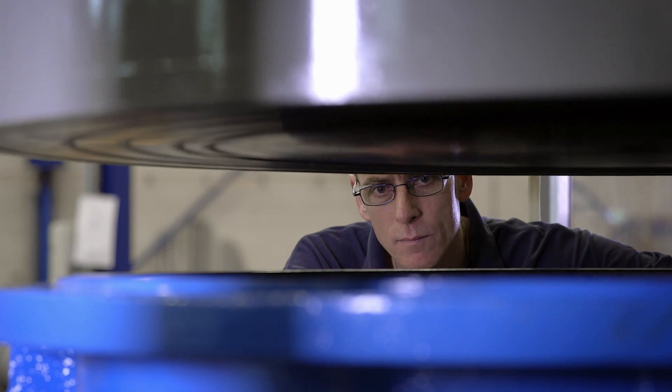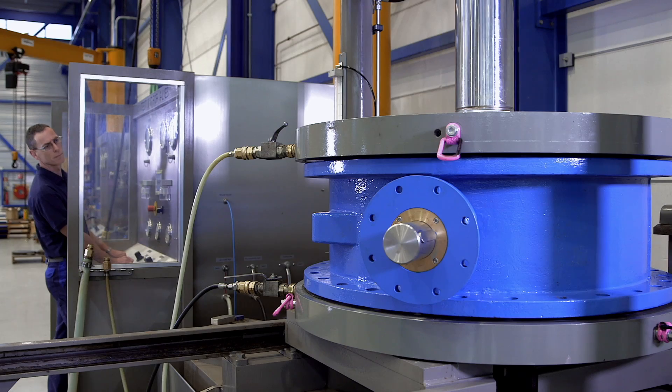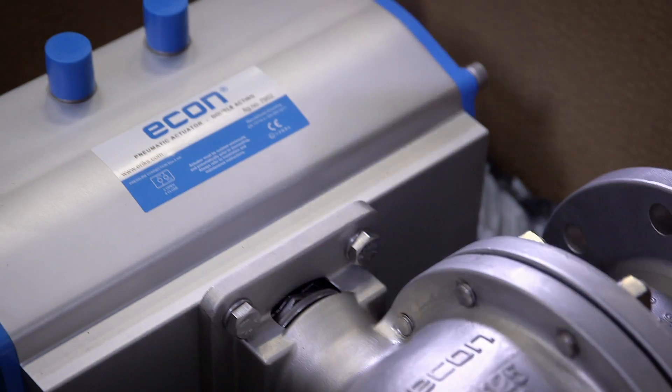Our test facilities can accommodate sizes up to 48 inch. Additionally, all Econ valves are function tested before shipment — an integral part of our quality management.